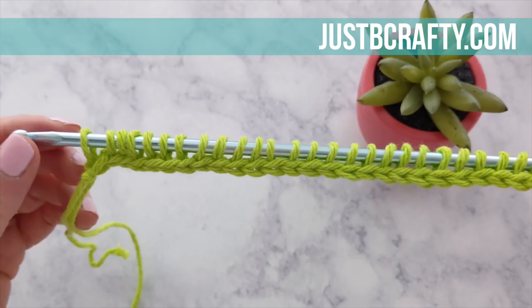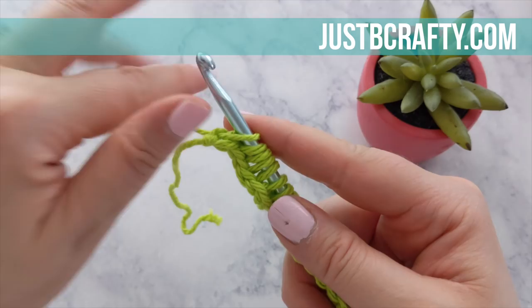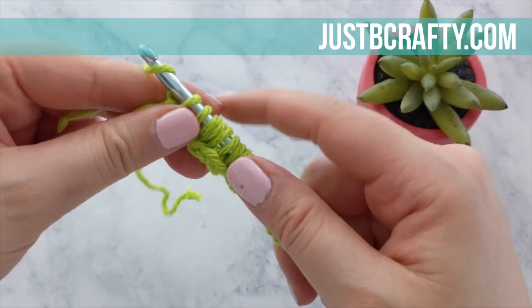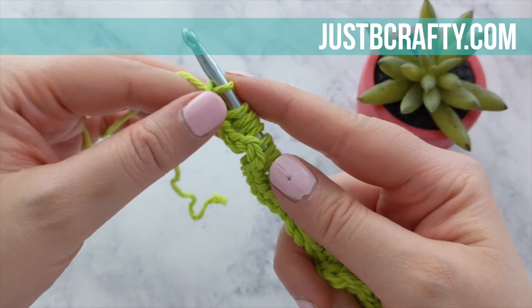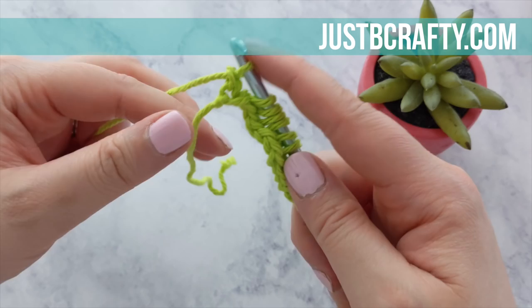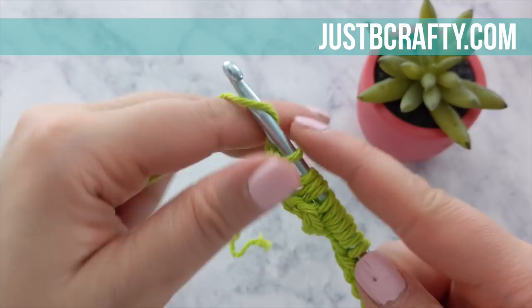This is what your work should look like at this point. To begin our second pass, we're going to yarn over and pull through the first loop on our hook, then yarn over again and draw through two loops. Yarn over, draw through two loops. You're going to repeat that across the entire row.